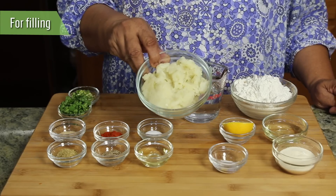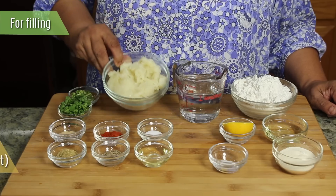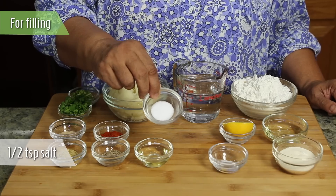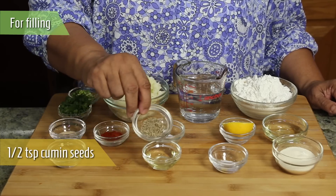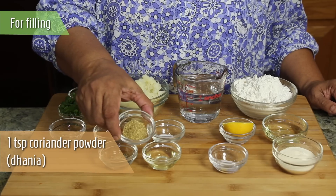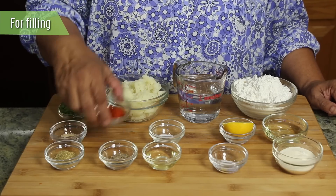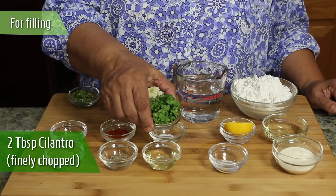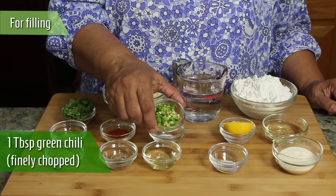For the filling, we need 1 cup of mashed potatoes — I have already boiled, peeled, and mashed, which took about 1.5 potatoes. Also: 1.5 teaspoons of salt, 1 tablespoon of oil, 1.5 teaspoons of cumin seed, 1 teaspoon of coriander powder, 1.5 teaspoons of red chilli powder, approximately 2 tablespoons of finely chopped cilantro, and 1 tablespoon of finely chopped green chilli.